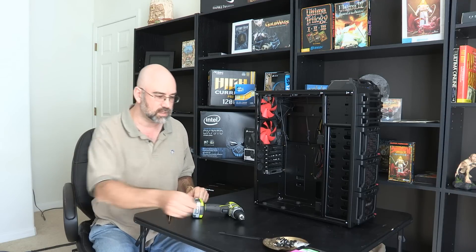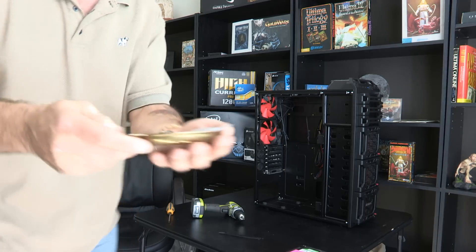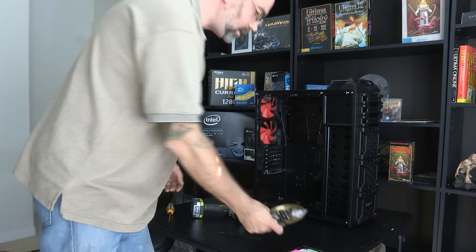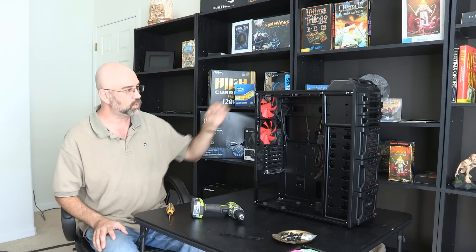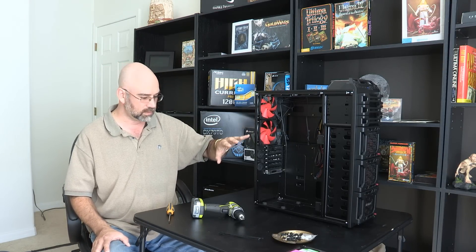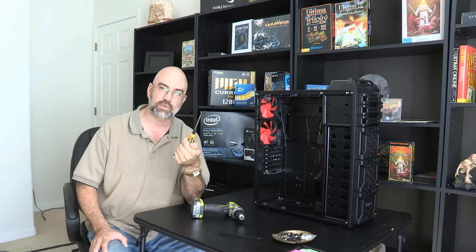The tools I have for this — first, there are these parts right here, just a bunch of screws and stuff. They came with the case, and most all the mounting hardware that you need will come with the case. For the most part, you only need a Phillips screwdriver.